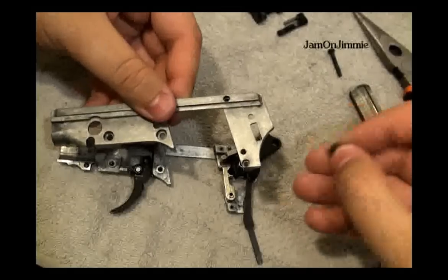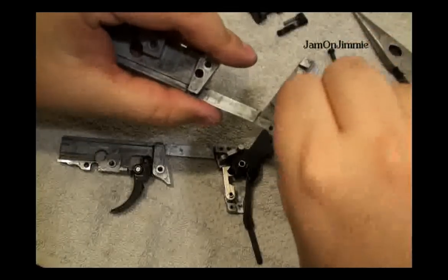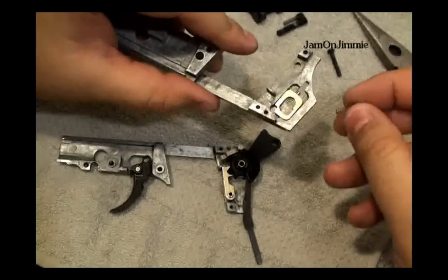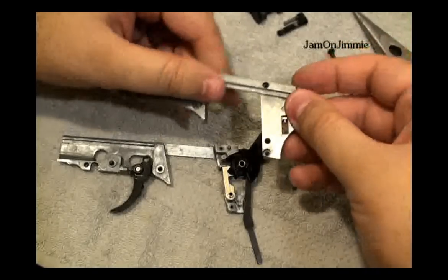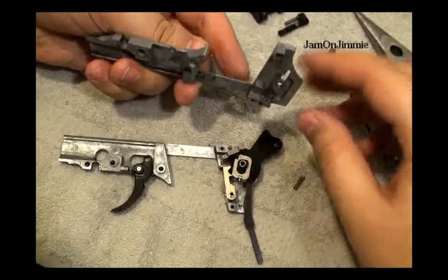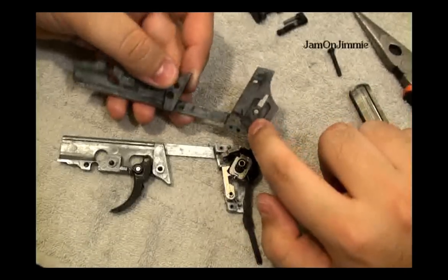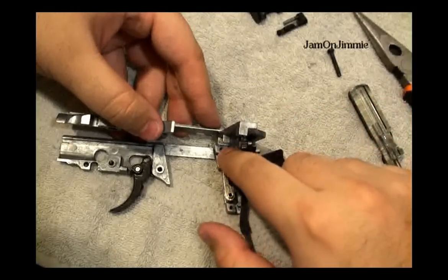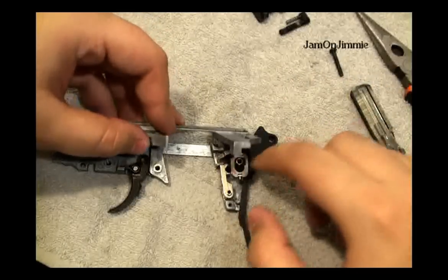This is going on top here. This little nub piece — the raised part — rides inside that groove, just like that. And this little cutout piece will go into this cutout piece. I found this spring that goes under here is actually a lot easier to install afterwards. So this top part here will go in that groove there, and this little nub will line up there.